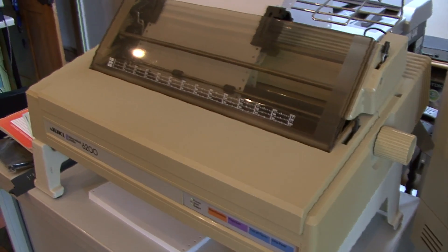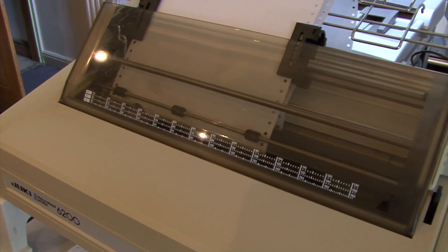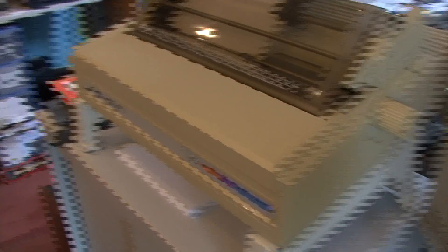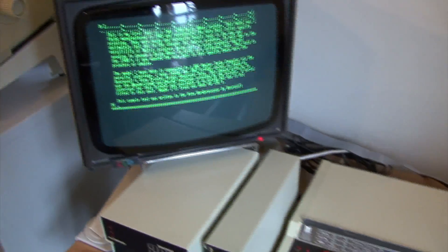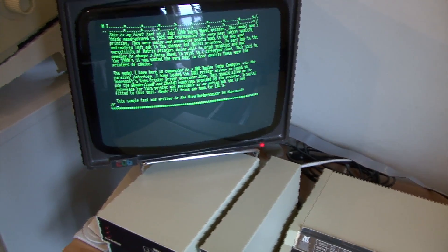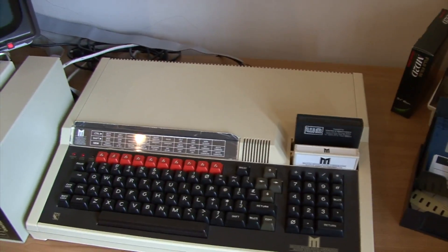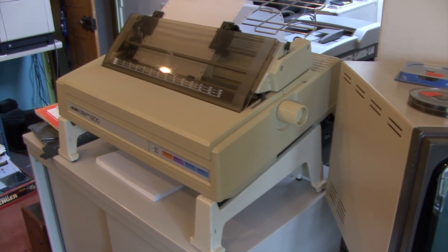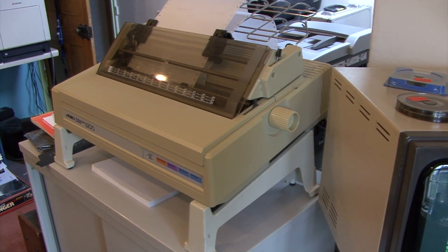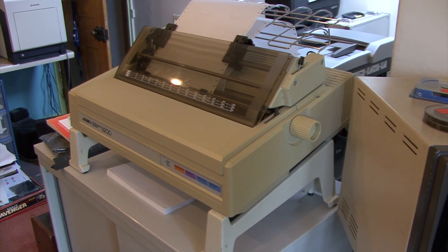I've never owned one of these before — I've always had dot matrix printers, so this is kind of a new one for me. I understand they're incredibly loud, but we'll find out in a minute. I've got it hooked up here to my old BBC Master computer. It's running its built-in word processor called View. I've got some text already typed in just to test it. It's hooked up to its parallel interface, which is the ribbon cable you can just see hanging out the back there. There was a serial interface available as an option, but it's not fitted on this one.